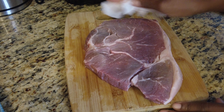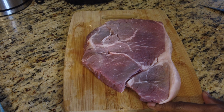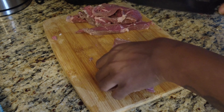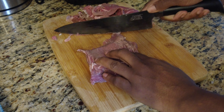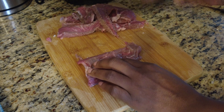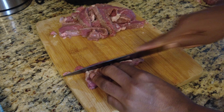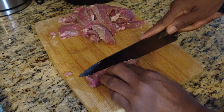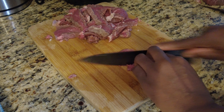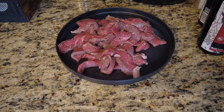Now this was a tough cut of meat so I cut some of that video out because I had to cut the fat off. It's a cheaper cut, so try to cut it against the grain so that it won't be tough. The cornstarch will help make it tender. That was a tough piece of meat but it came out tender.